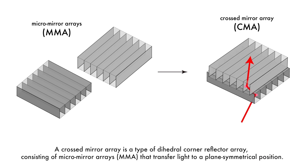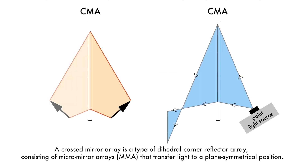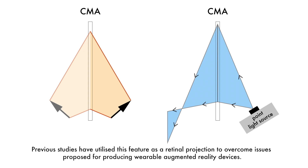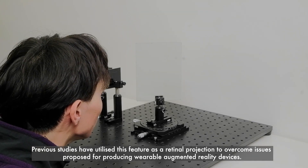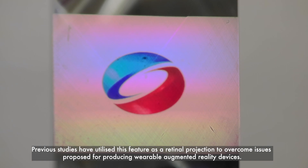A crossed mirror array is a type of dihedral corner reflector array, consisting of micro-mirror arrays that transfer light to a plane symmetrical position. Previous studies have utilized this feature as a retinal projection to overcome issues proposed for producing wearable augmented reality devices.